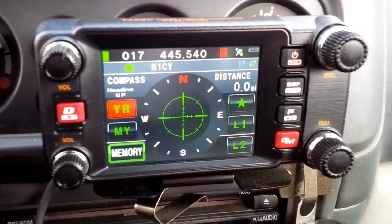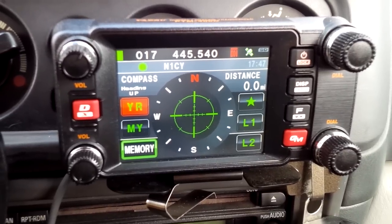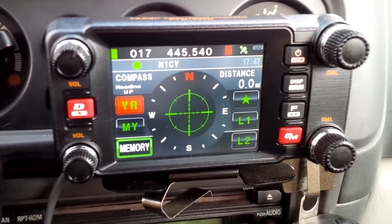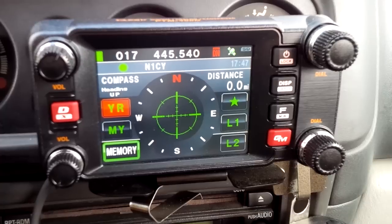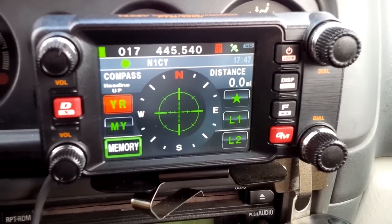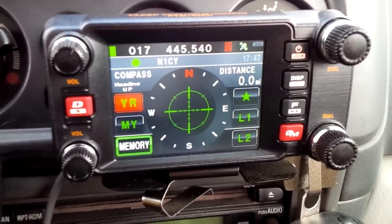There has to be a way to hook up the FT1D to the Wires-X box. If not, you're looking at $500 plus tax plus the HRI-200 box, plus at least a laptop. We'll see — I'm going to be doing it soon. If there's no other way, then so be it — a 400 it is.